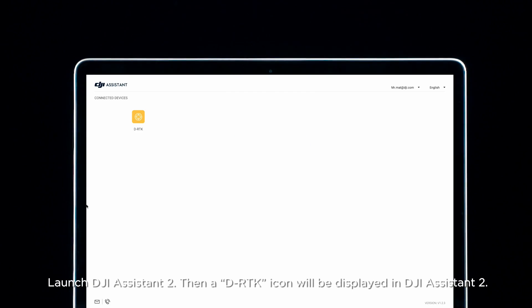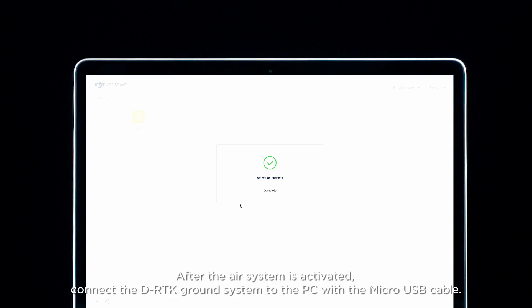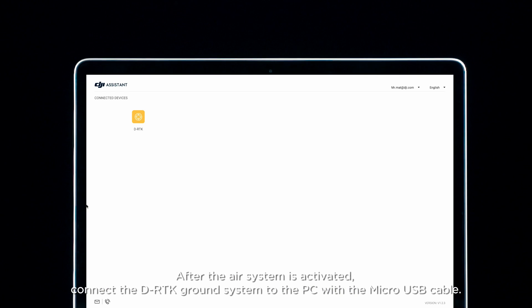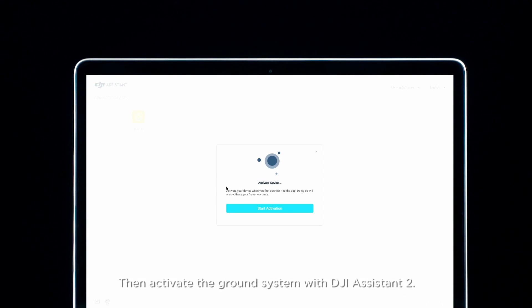Launch DJI Assistant 2. A D-RTK icon will be displayed in DJI Assistant 2. Click the icon and activate the D-RTK air system. After the air system is activated, connect the D-RTK ground system to the PC with the micro-USB cable. Then activate the ground system with DJI Assistant 2.